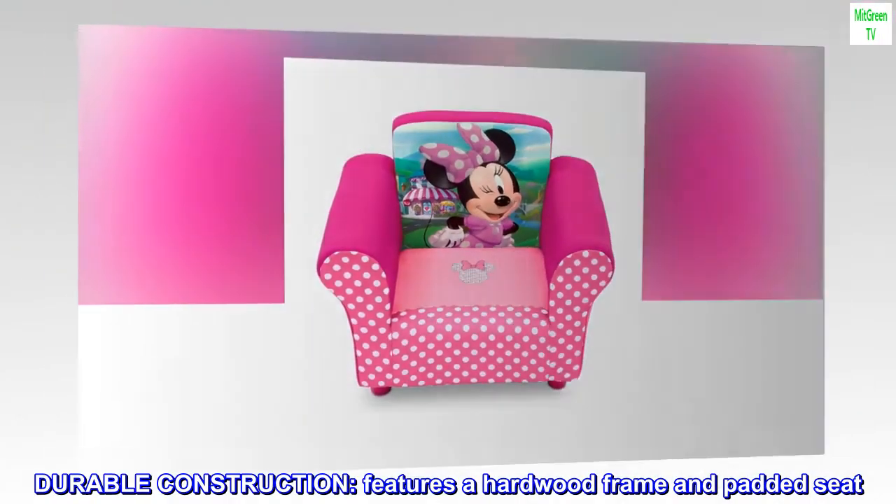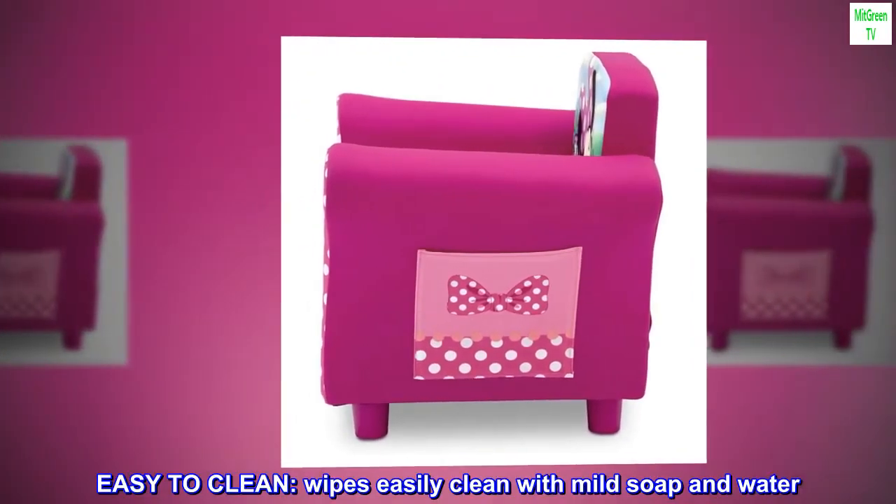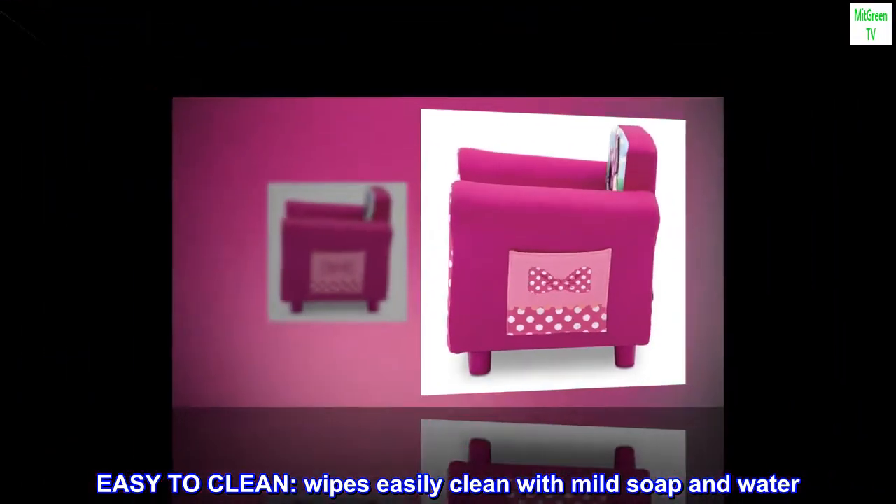Durable construction. Features a hardwood frame and padded seat. Easy to clean — wipes easily clean with mild soap and water.